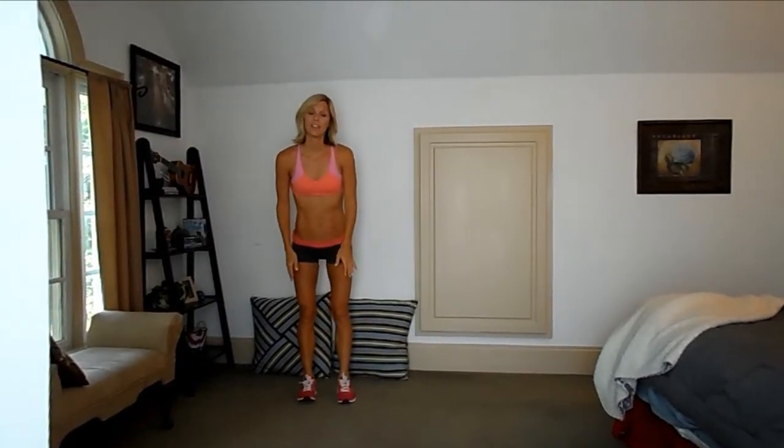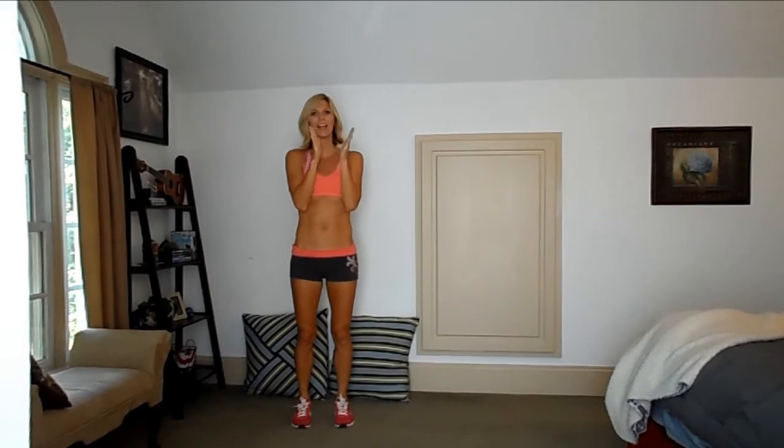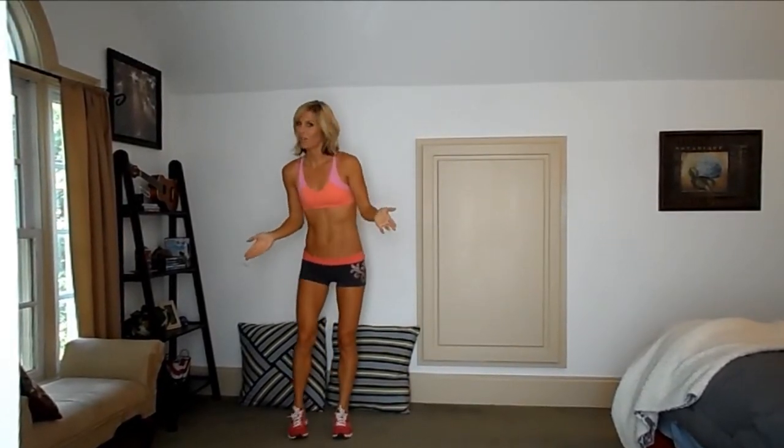Hey guys, it's Leslie with Sweat 16 Fitness and here is the week 3 16-minute workout tutorial. So we've made it to week 3 — yay, I'm so proud of you guys. So after this week, we will be halfway through.